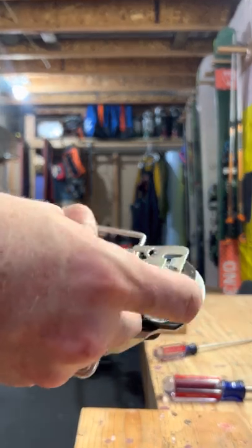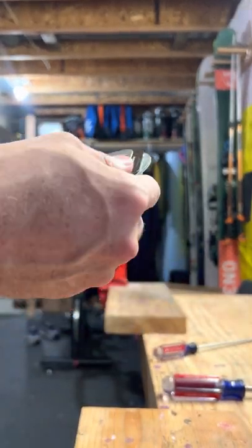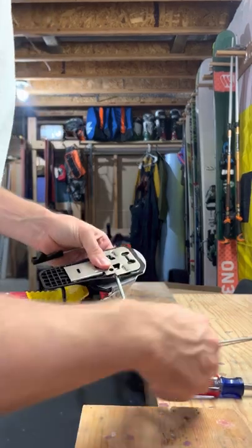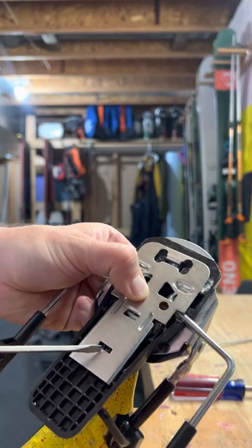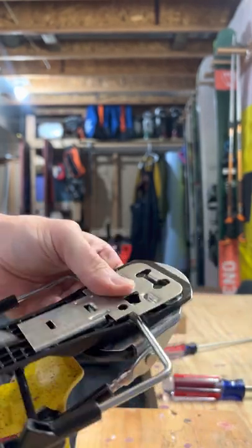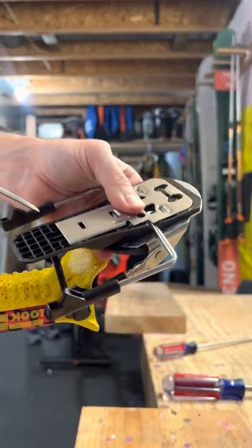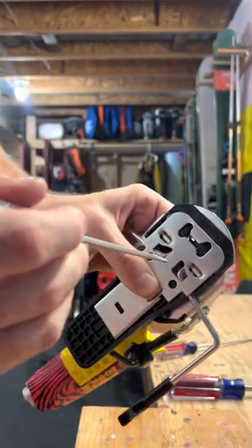The next step is to take that metal plate. The metal plate is going to just kind of line up over top of it like that. If you look at the metal plate, you'll see there's kind of one, two, three, four contact points. You're going to want to kind of push down so these two metal clips are seated, and the same down here — kind of push in the center.